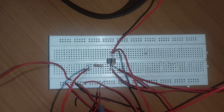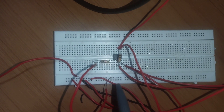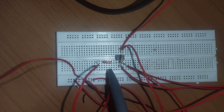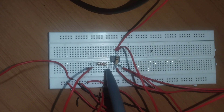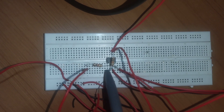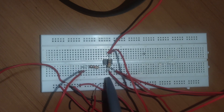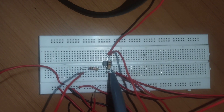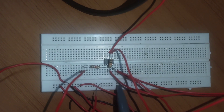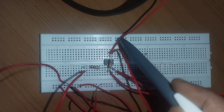Let us see the breadboard connections. The given circuit is a non-inverting amplifier. The input is given to the third pin, which is the non-inverting pin. R1 of 1 kilo ohm is connected to ground at one end and to the second pin at the other end. From pin 2 to pin 6, the feedback resistance of 10 kilo ohms is connected. The output is taken at the sixth pin.